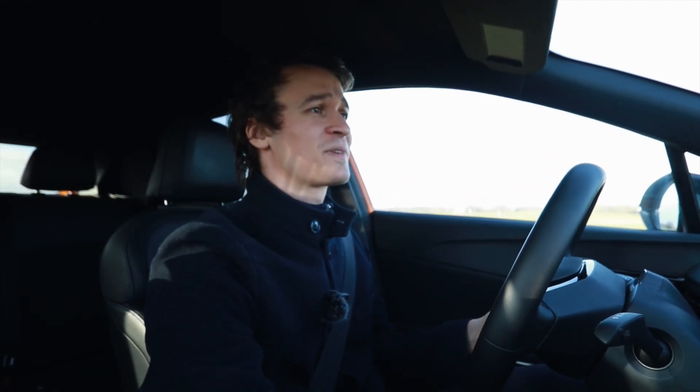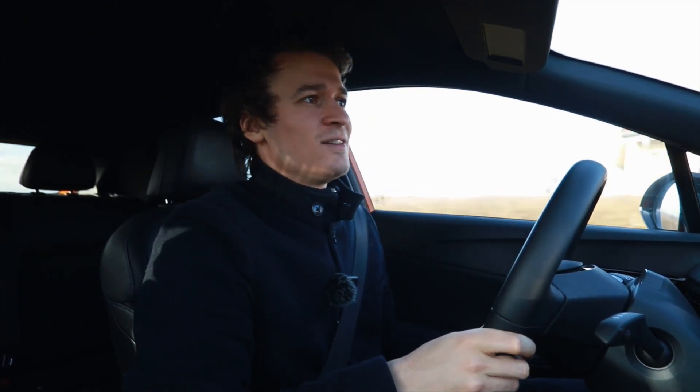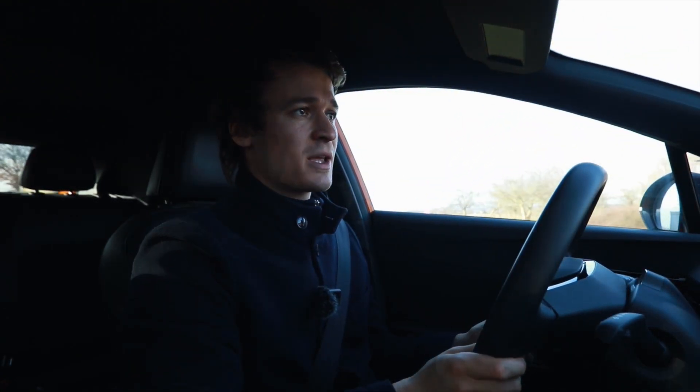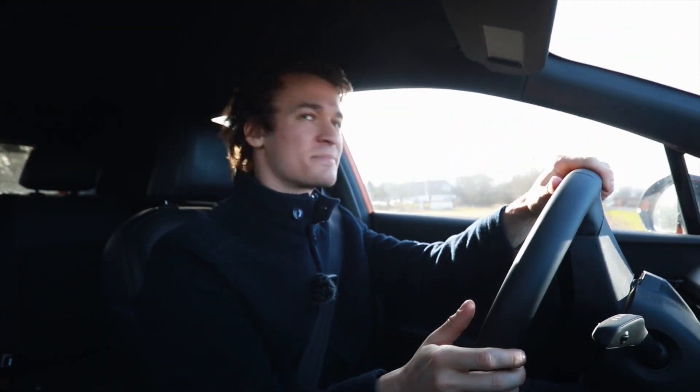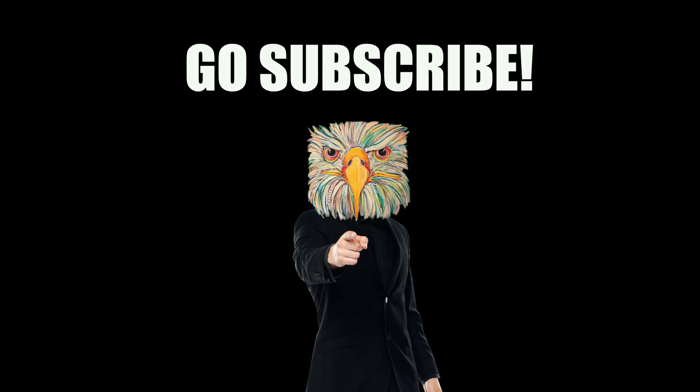There goes my phone. That's one thing about this wireless charger — if you have your phone there and you have a bit of fun, it will not stay there for five minutes. It will be on the floor. Let's make for a bit of a slide here. Bye, bye!